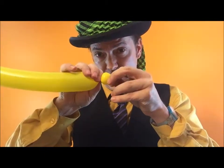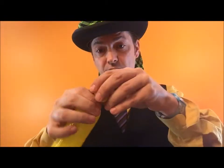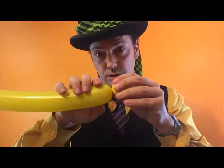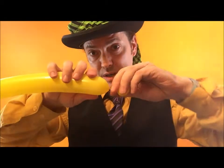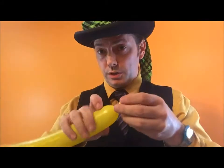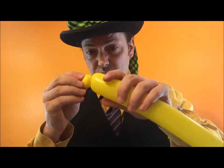Twist it around a couple of times. Let go of this side here. This is the basic balloon seed. Now, if you want, squeeze the air out, cut it right up there. You're good to go. If you want to put another layer on it, you do exactly the same thing again.